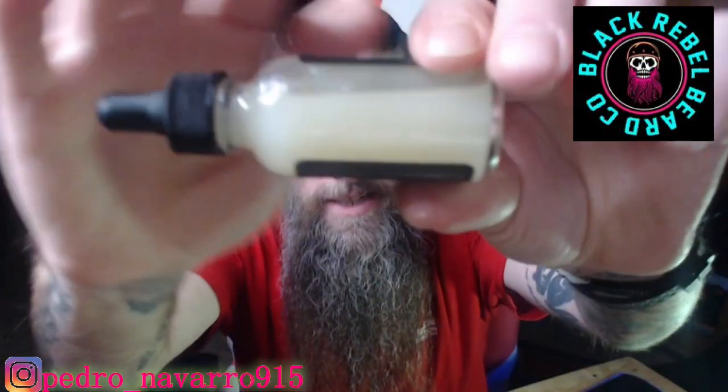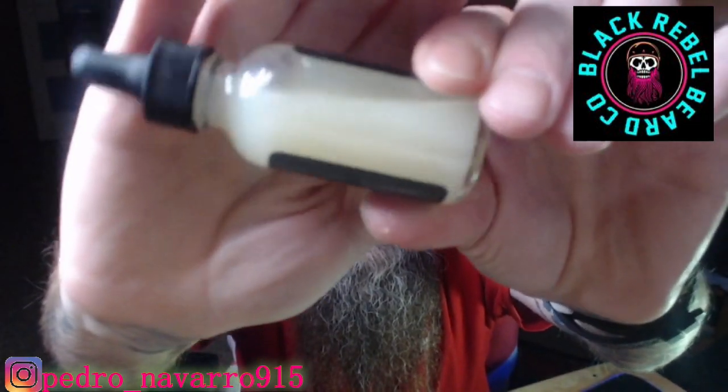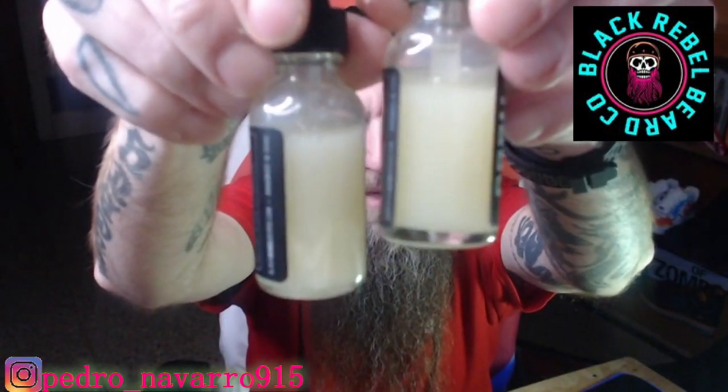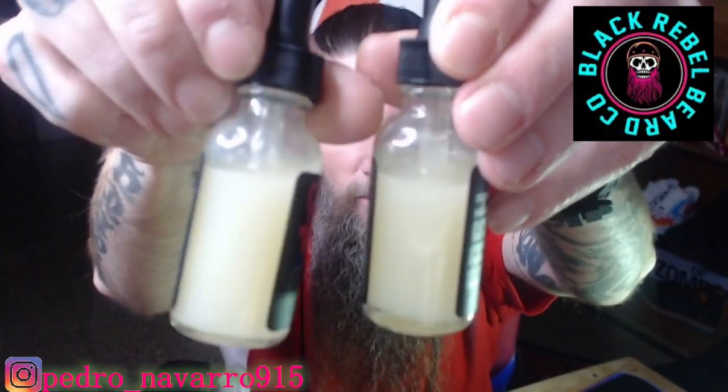A nice dark rich scent — to me I get a little bit of earthiness to it as well. And of course you get the cloudy ostrich oil mix. Comparing the emu to the ostrich oil, there is really not much of a difference. As you can see, this is the Sasquatch and this is the Cash — that's a lot of goodness right there.